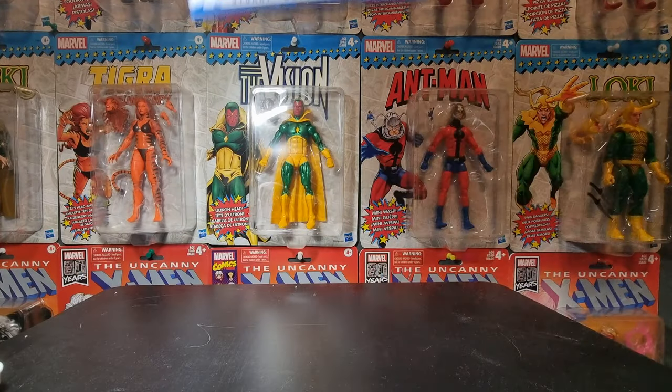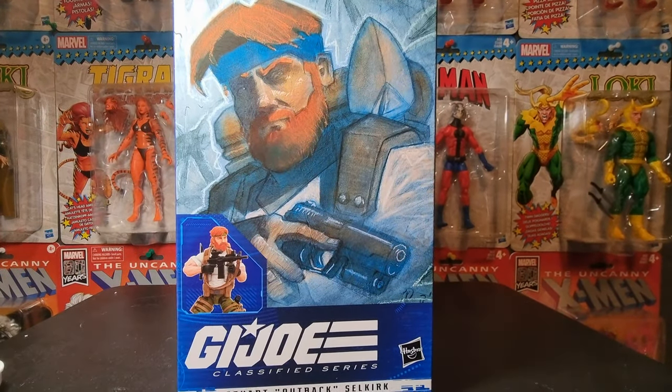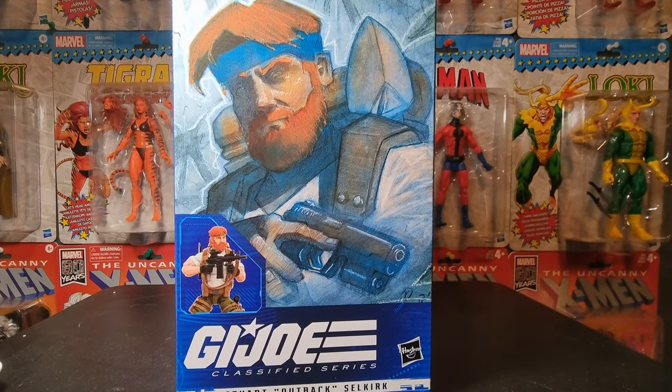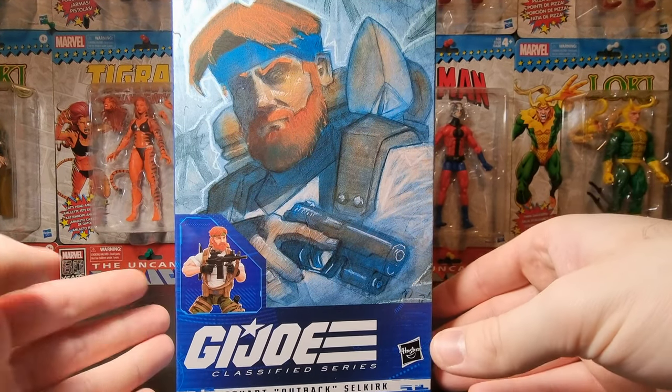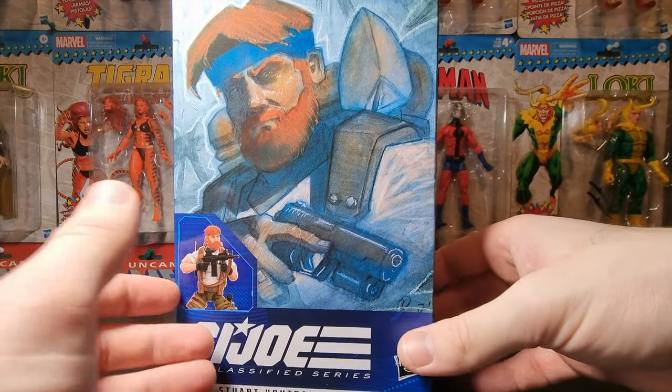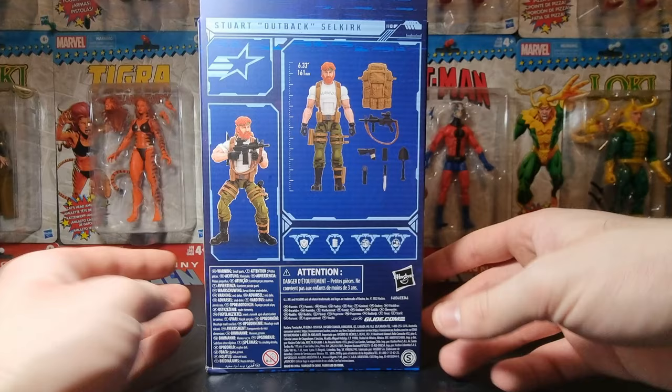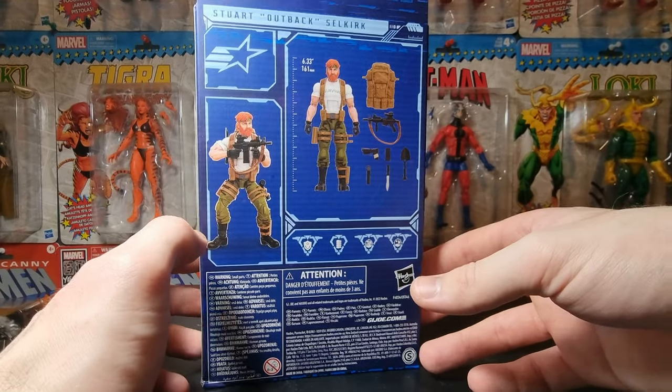What's up you guys? Look what I got in the mail today! It is the young version of Outback, or Stuart Selkirk. I'm really excited to have him. Apparently in the US you don't get him until way later, but he just got here today. Got him in the mail and we're gonna look at him right now.